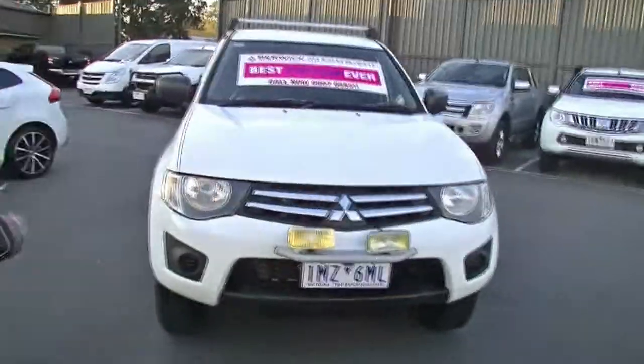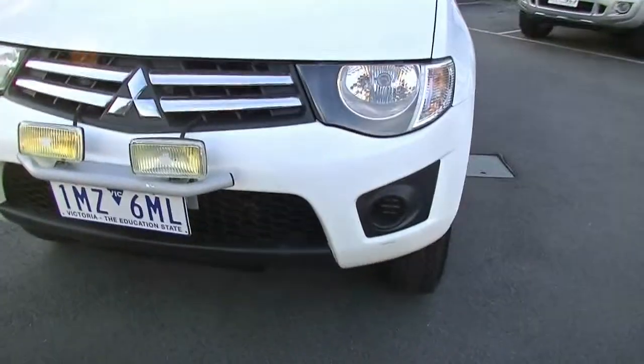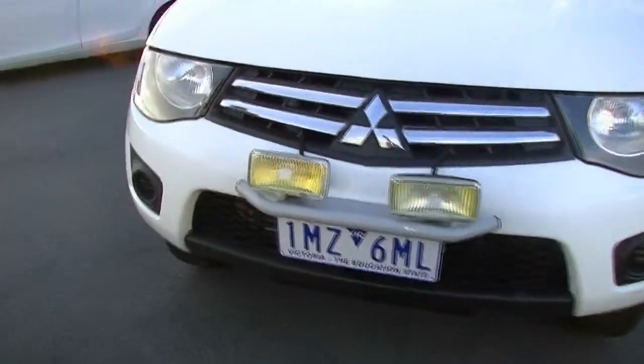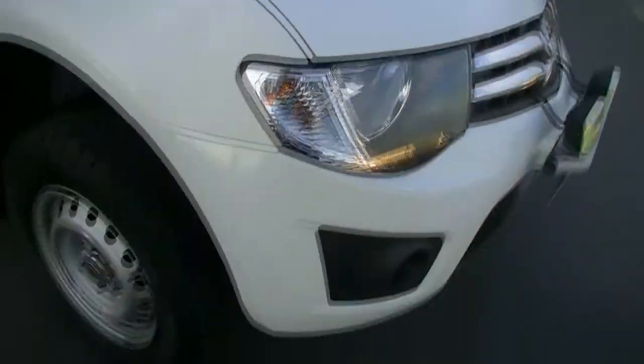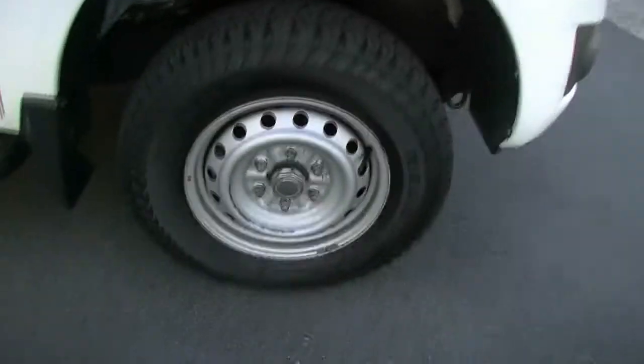Starting at the front of the car, they have added additional driving lights at the front. We've got all of our chrome garnish running through with the Mitsubishi emblem in the middle — no discernible scratches or touch-ups that I can see anywhere. A little bit of dirt here and there, but that's okay. Being the GLX, it just has the factory steel wheels, and there is a stack of tread on those tyres.